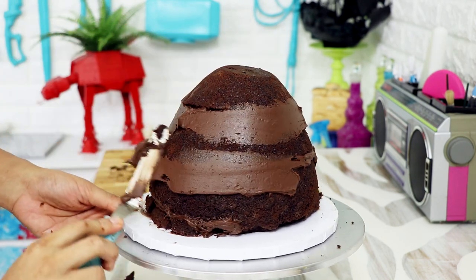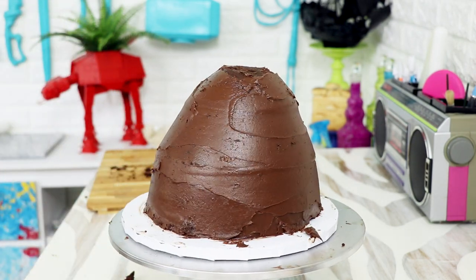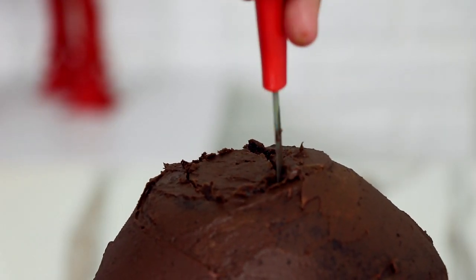I covered my cake in chocolate ganache and placed it into the fridge for about 30 minutes. Chocolate ganache and chocolate cake — it's to die for. No, you want to eat a lot of it, so you want to live. It's to live for!